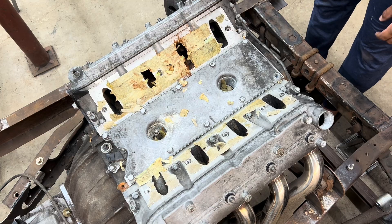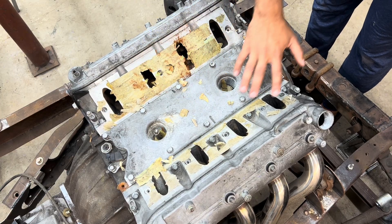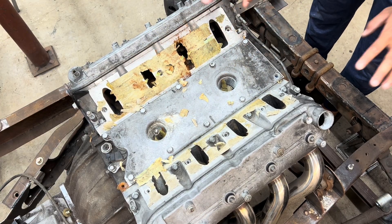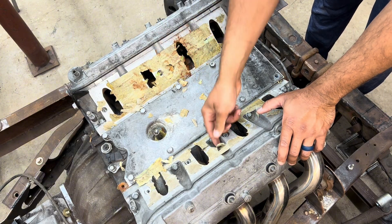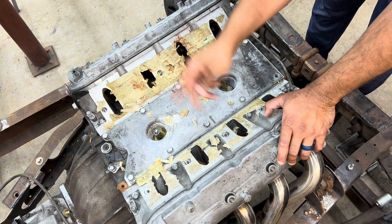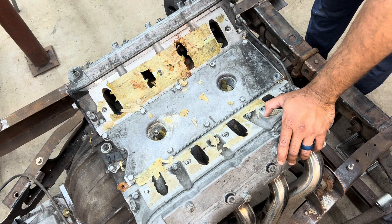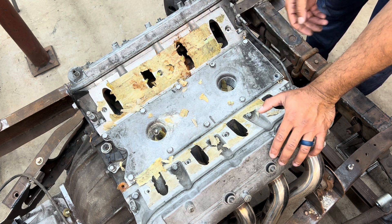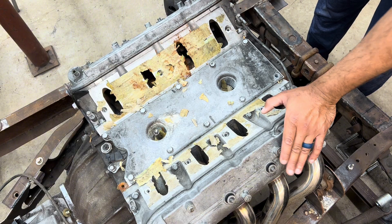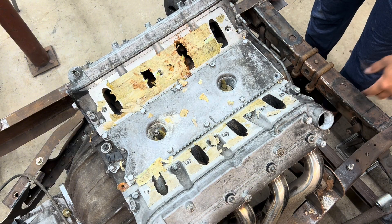First things first, I need to get all of this tape off of here because I would like to have a nice clean surface. This tape has been on here forever so it's kind of dried up and crumbly and it's falling down into the cylinders. So I'm going to get this off, wipe everything down with alcohol or acetone, and then I'll begin installing the throttle bodies.